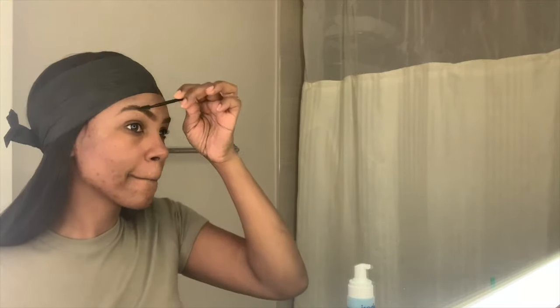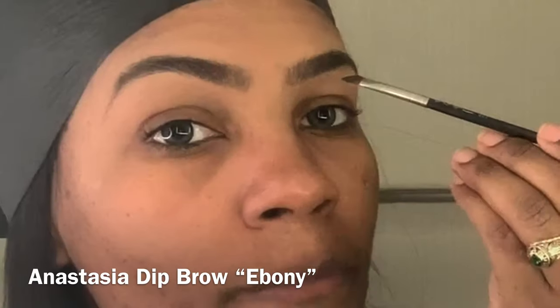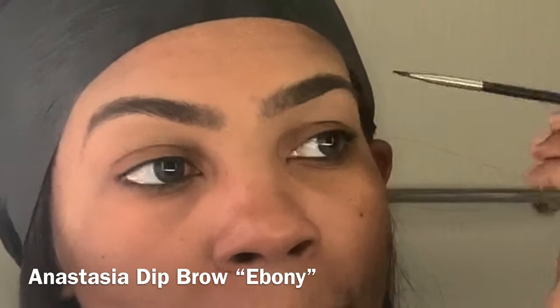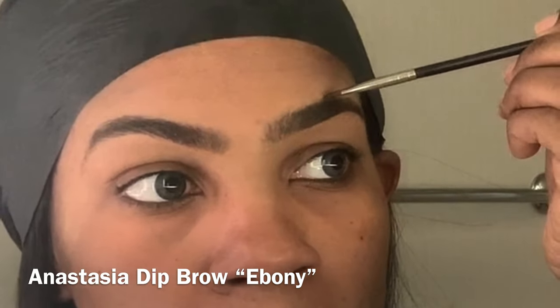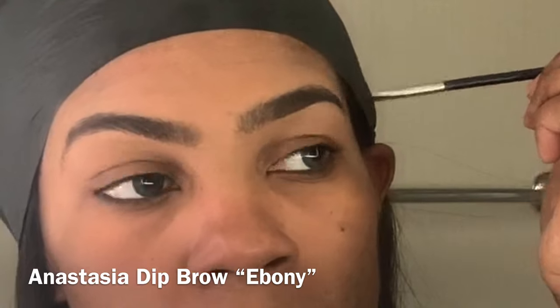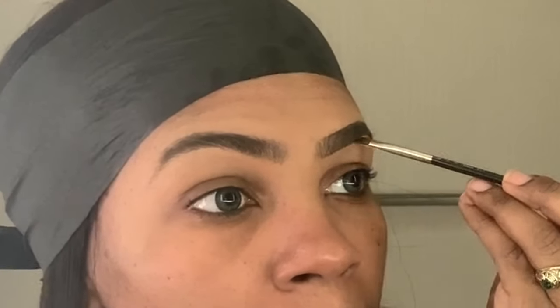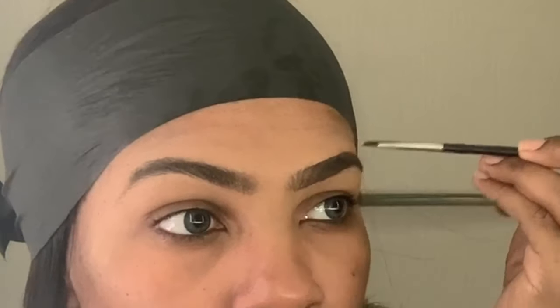Now I'm going to use my Anastasia Dip Brow in the color Ebony. I start in the center of my brow and work towards the tips — I only need to line my brow. Initially when you start with the Dip Brow it's going to come off as very heavy, so that's why I start at the tips. Any excess left on the brush I work towards the center. I want the center of the brow to remain very soft and natural looking.